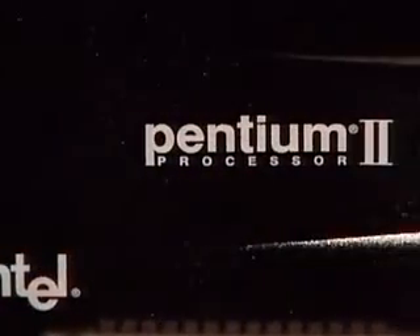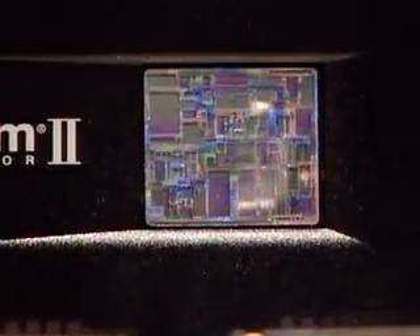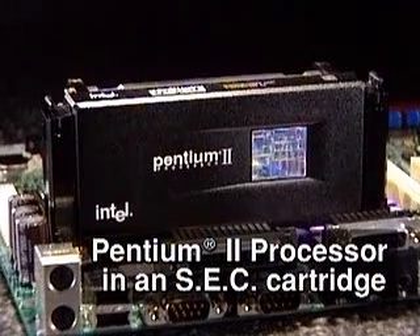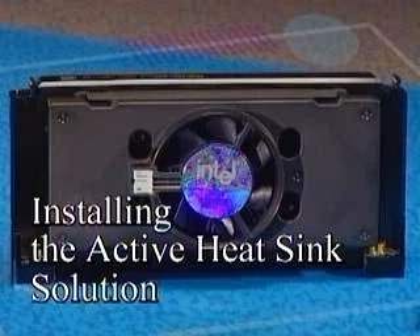Today, we're going to show you how to install the Pentium II processor. It's packaged in a single edge contact cartridge, which we'll refer to as an SEC cartridge. Following is an installation of the processor with an active heatsink solution.